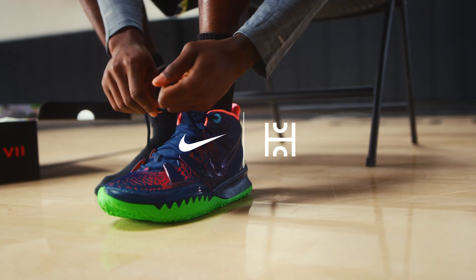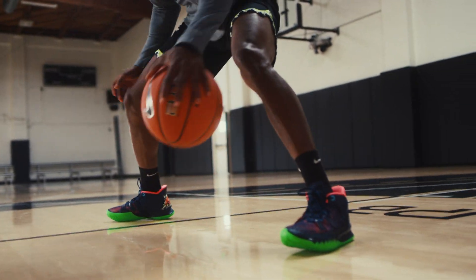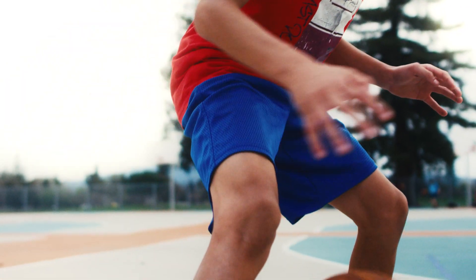Homecourt is teaming up with Nike to bring you new drills inspired by top Nike athletes. We're kicking off with four drills that focus on creativity and quickness.